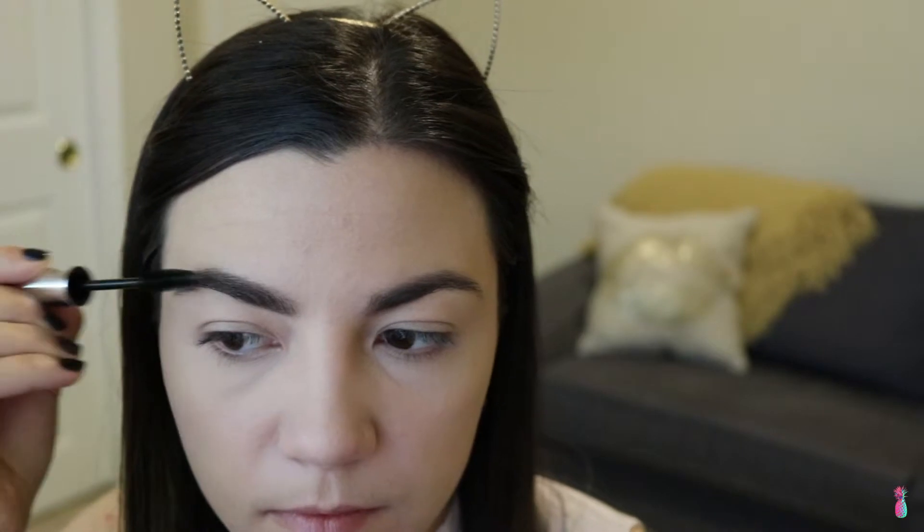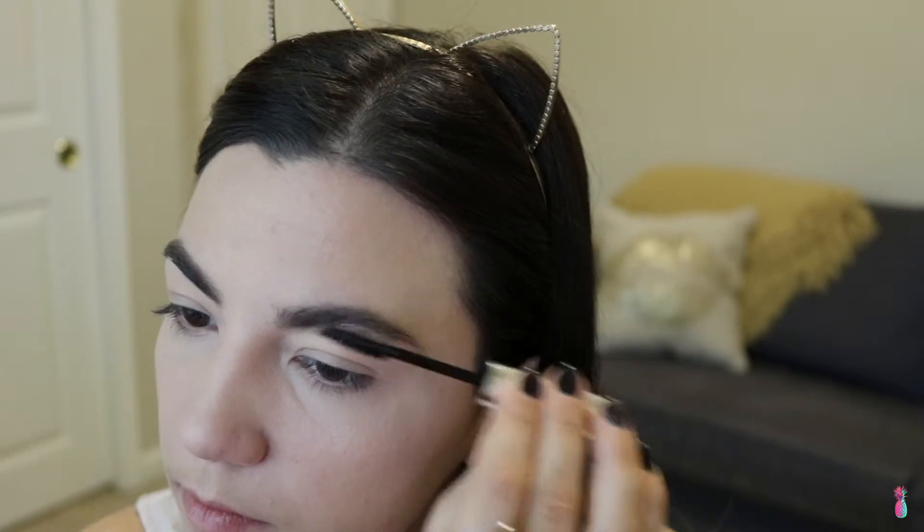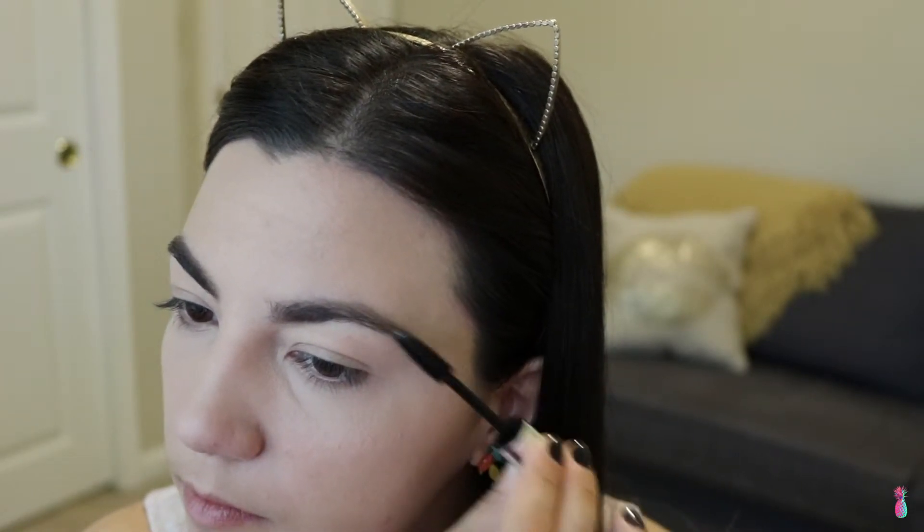I also just went ahead and used the Anastasia Brow Wiz in Chocolate, and I just did this off camera because you guys know the drill — the brows look exactly the same as the last video. I then went ahead and used the Ardell Sculpting Brow Gel just to set all the hairs in place.